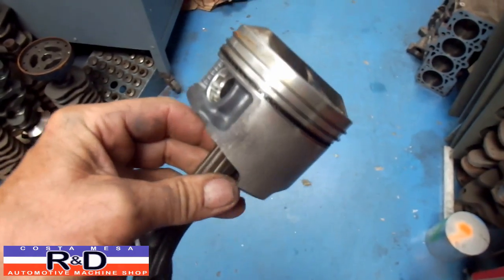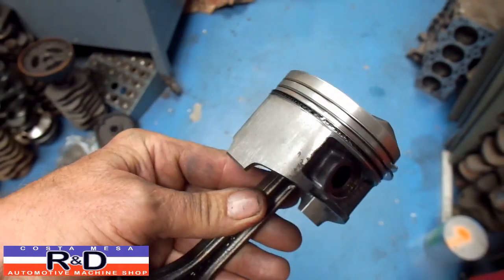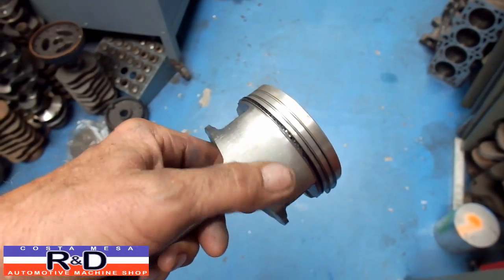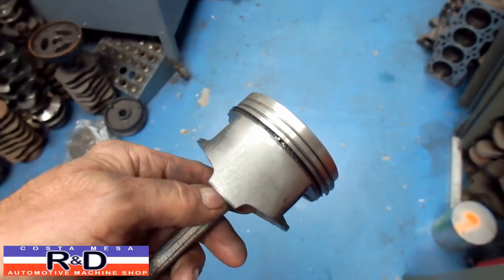Hi, Sean here from Costa Mesa R&D. Today we have a Honda piston, and as you can see it's quite scored up. Looks like this thing has had an awful lot of fuel — what we call fuel wash.